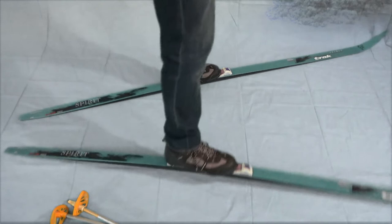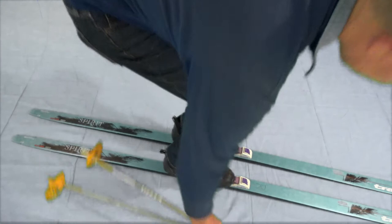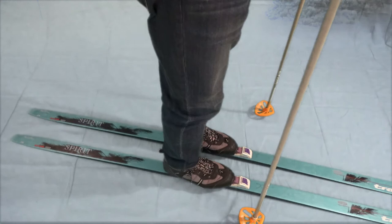You can go in the other direction — same sort of thing: make a wedge, pull it back. And you can do the same sort of thing with the poles.